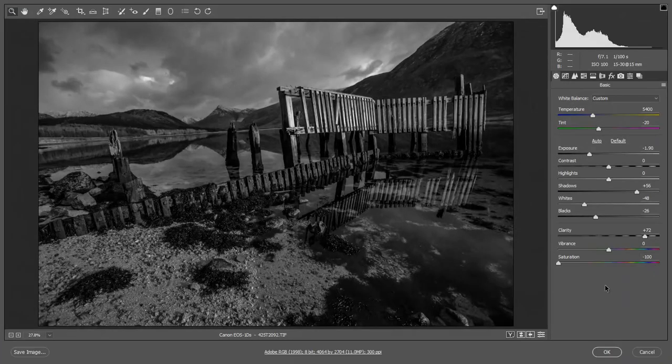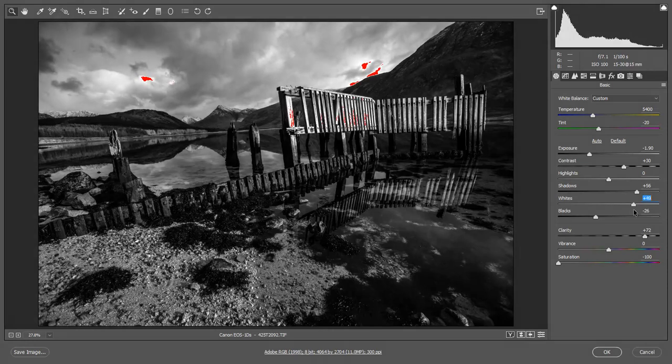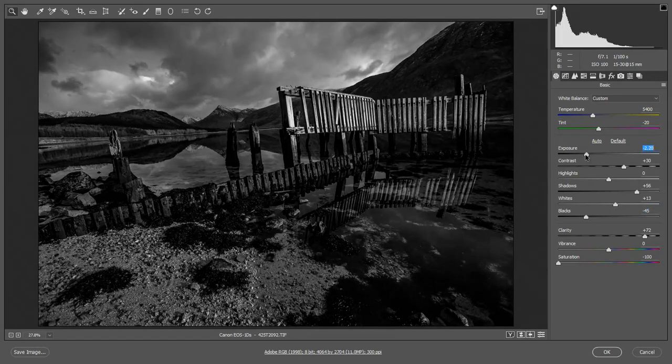So now I'm going to push as much power into the sky as I feel I can get. Looking at this, it's probably not going to be a great deal more. Let's push the contrast up a bit, bring the whites up a little. I've got the clipping warning checked, so I can see when I go too far — I need to come back to about there. We'll deepen the shadows and maybe drop the exposure a little bit, just holding things in nicely at the top.